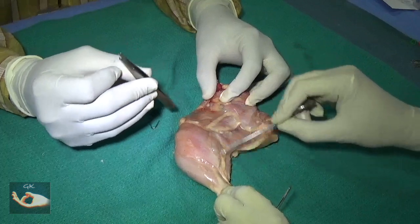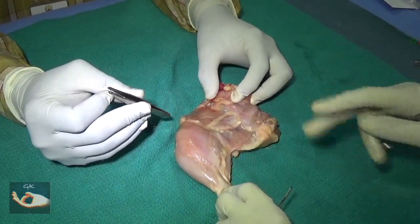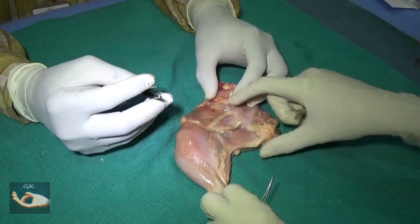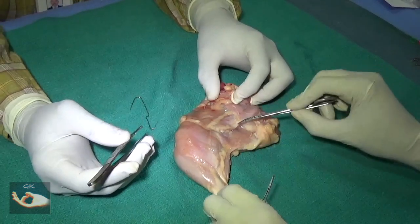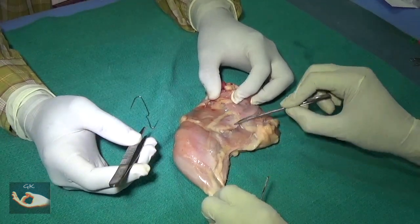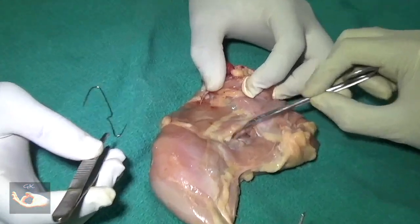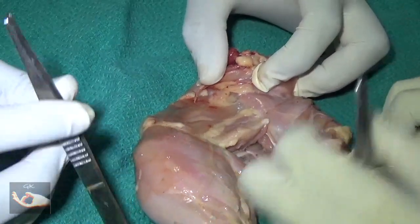In the chicken lower limb specimen that has been given to you, there are two portions: the thigh portion and the leg portion. On the thigh portion, you will note a muscle on the medial-most aspect and a group of muscles on the lateral aspect, with a groove between the two. In this groove lies the femoral nerve and the femoral artery of the chicken leg.